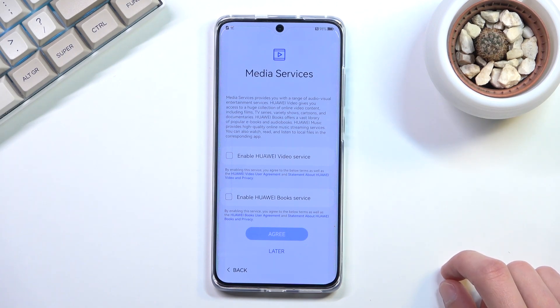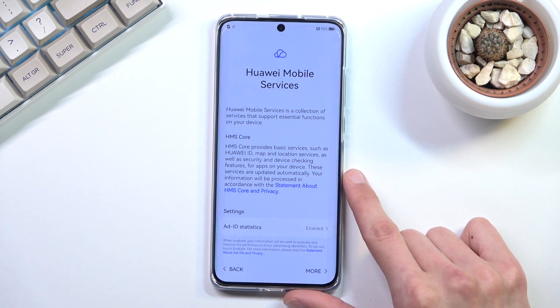On the next page we have Media Services — options to enable Huawei Video Services and Huawei Book Services. I assume these are associated with the Huawei ID; they're basically a streaming platform and a bookstore. I'm going to select 'Later' since I'm not planning to use those.